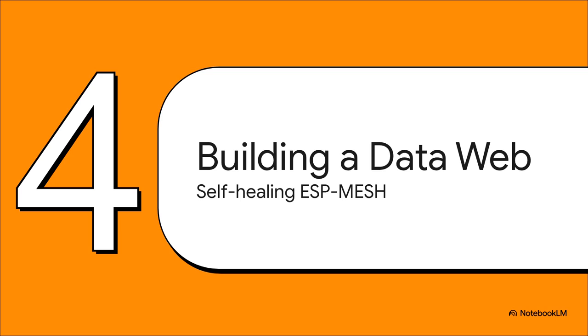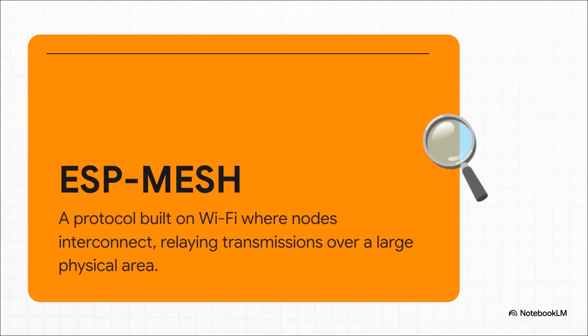Now, ESP-NOW is fantastic, it really is. But what if your greenhouse is really big? Or what if you've got a bunch of metal shelves that block the signal? Well, for those more complex situations, we can level up to a full-blown mesh network. ESP Mesh is kind of like creating a digital bucket brigade. It's so cool. If one sensor can't reach the master node directly, it doesn't just give up.